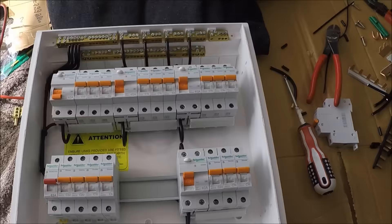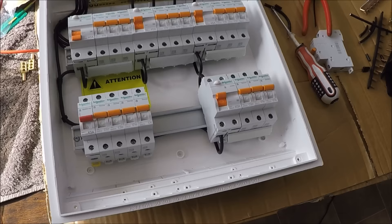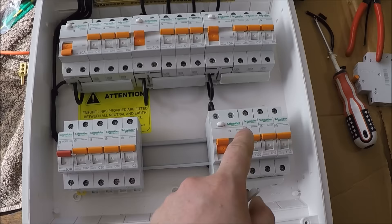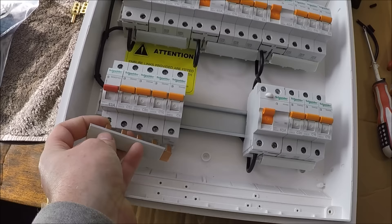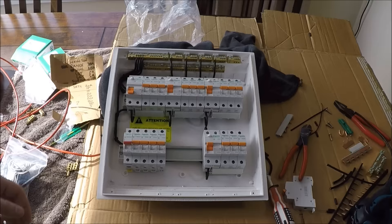Next thing is to do the feeds and put the bus bar in — I'm going to ring feed it. I'll loop the feed out into the top of each RCD and then loop it back into the main switch. The best way to start is from the second point in, running the phase cable from the bottom of this breaker to the top of the next one. The bar will go in to complete the circuit, and the final one comes into the bottom of the main switch.